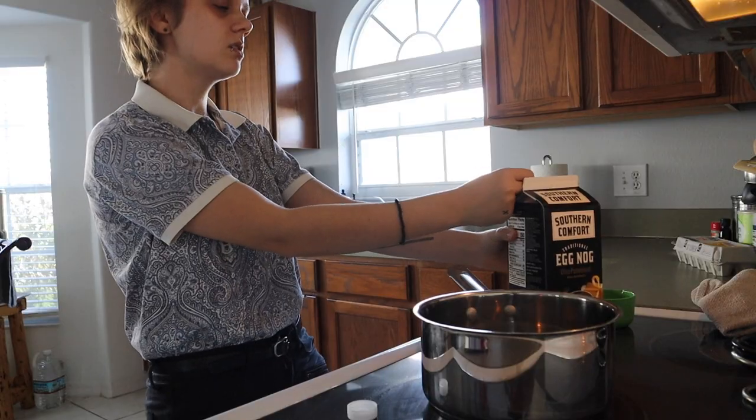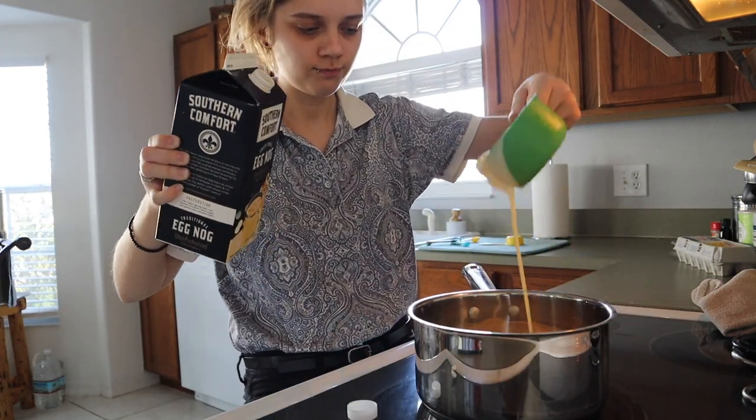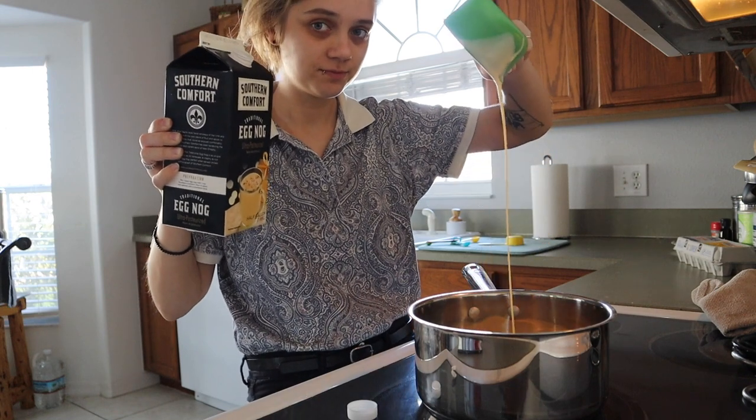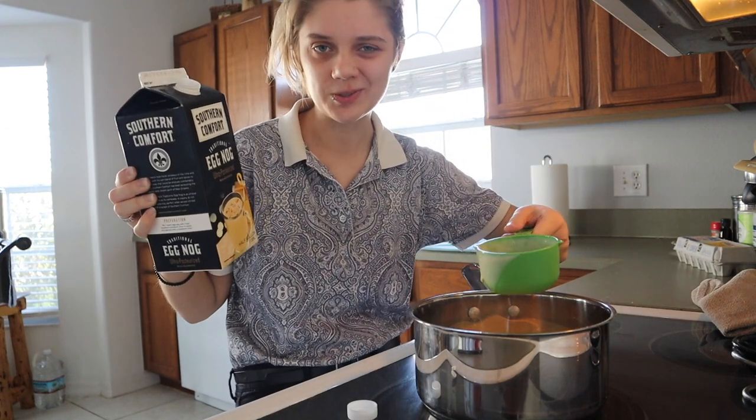Southern Comfort in a carton. With these you just have to believe you're strong and then they open. That's how you do it, folks.